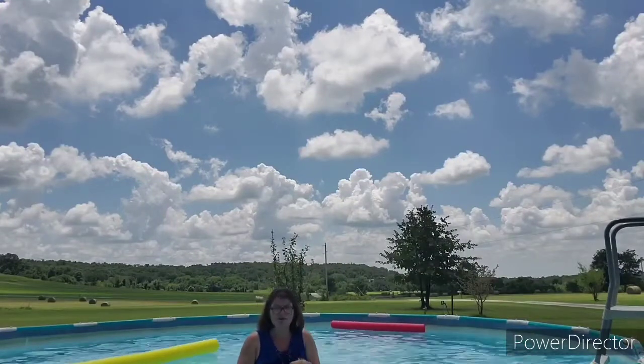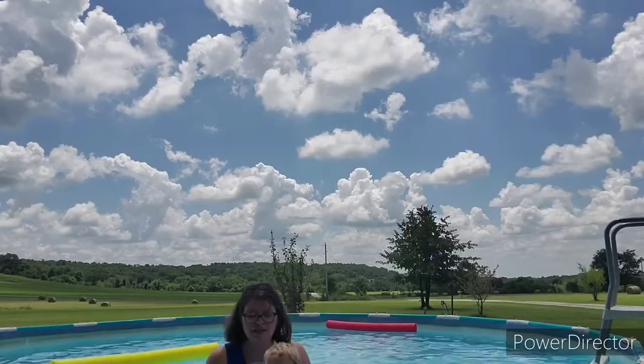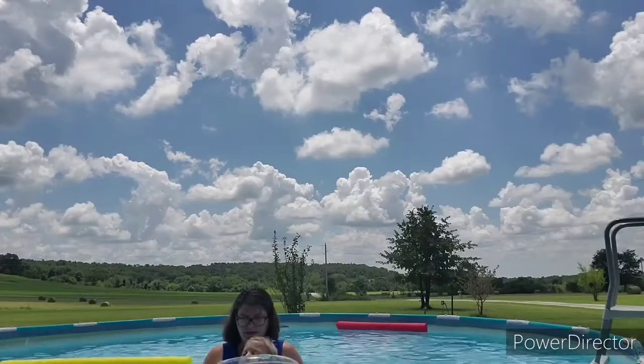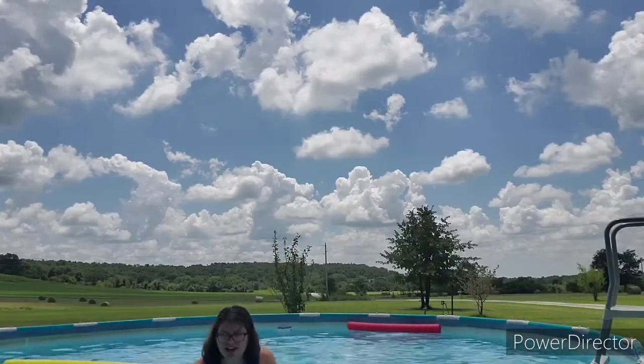And we do a couple for the core. I just let him swim and stuff. But we try to get him to kick off the wall a couple times. Kick off! Good job! Do it again! Kick off the wall! Good job!